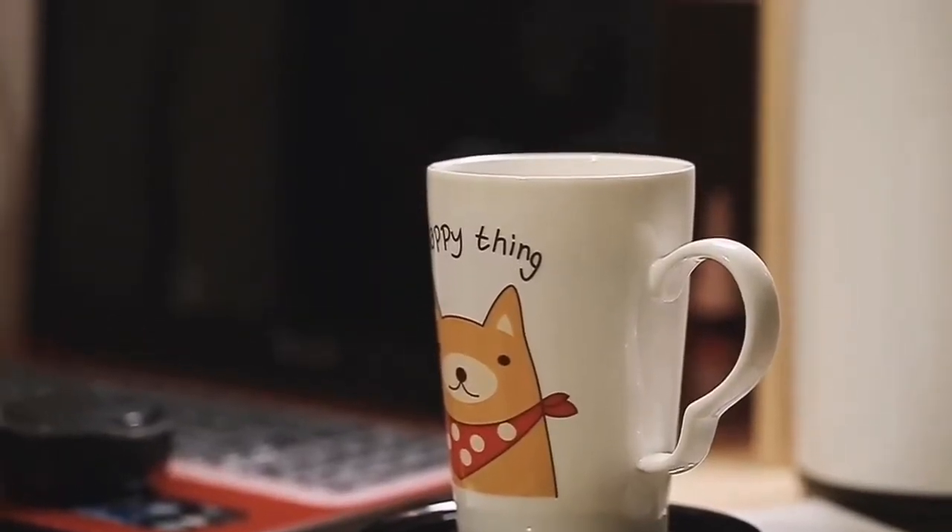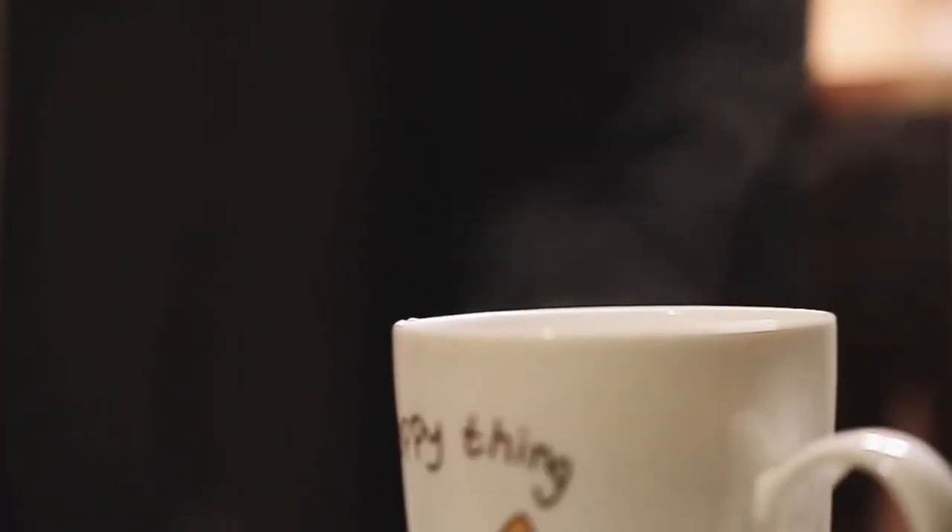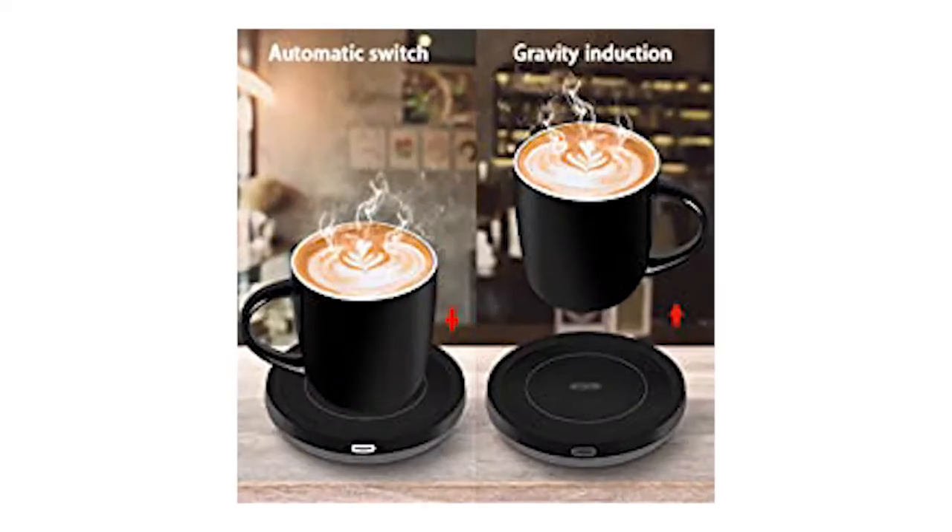Keep your beverages always warm. Best in Kits smart coffee warmer. Automatic switch — you only need to put the cup on and it will automatically heat up, and the temperature is just right.